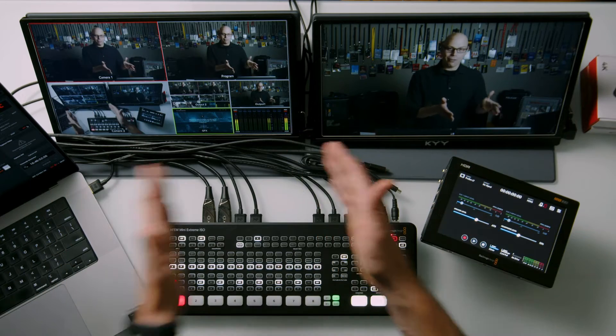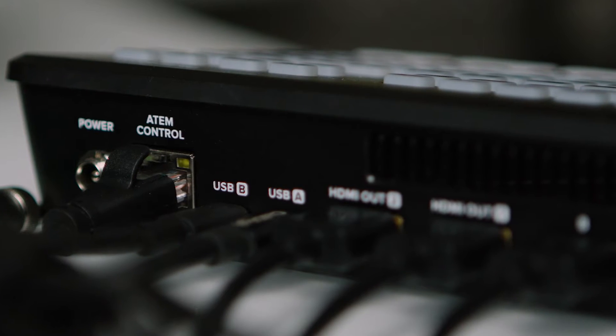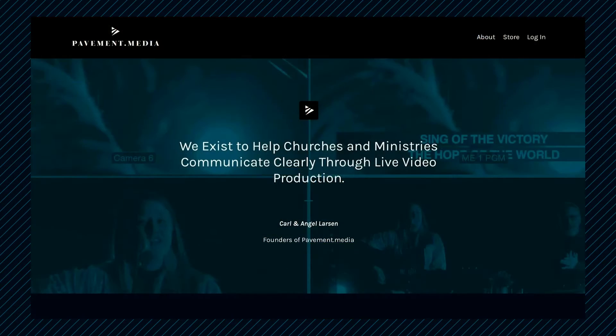That's all I have: multi-viewer and program. But there is one more port on the back of the switcher that isn't intended for physical connections — the USB-C port, which is always a dedicated program output. There's no way to change that, but output one and output two on the ATEM Switcher itself can be assigned to anything you want. So if we can get the USB-C connection to turn into a physical HDMI connection, we can use our other two outputs for program, multi-view, and one auxiliary output.